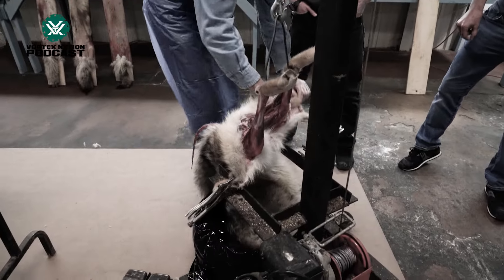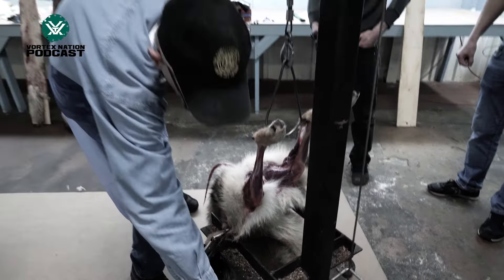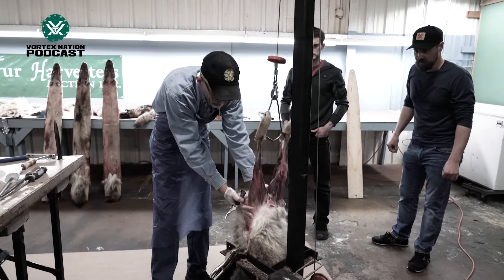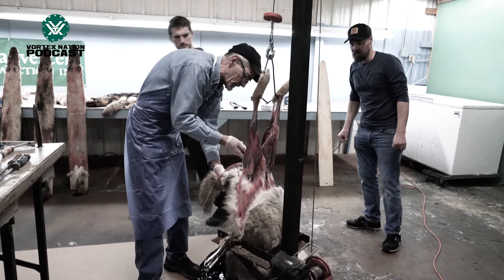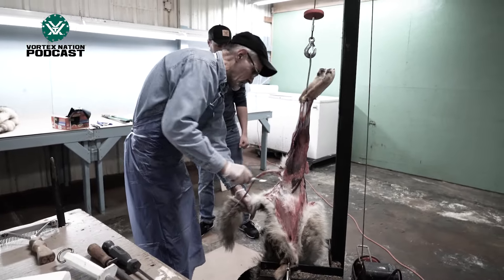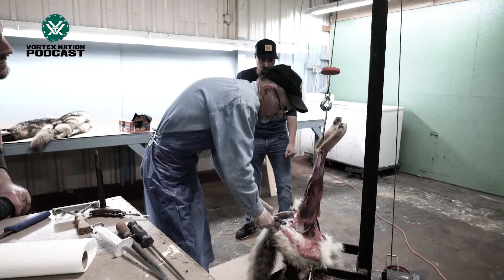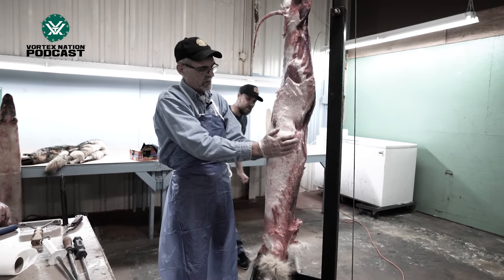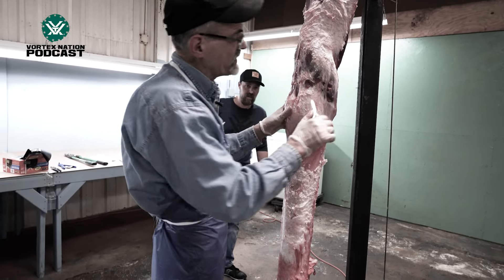And you fold your legs in half, just like so. And I've got to grab my third vise — we use three vises on them. He's a little frozen, but better frozen than spoiled, right? And then we put a third vise on it. You're just kind of helping it along there. I'm just helping along, just cutting that membrane just a little bit.